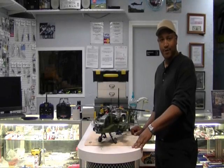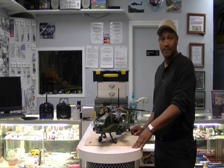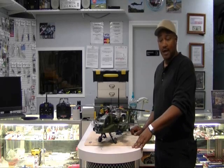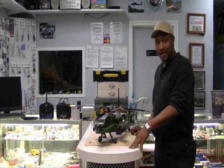Hello, Heli fans. It's Brian from New Age Hobbies again. Before I get started, I'd like to say Happy New Year to everybody — hope you have a safe and great one. I want to let you guys know that I finally finished the Apache 450 size. It's scaled just like the Indy Helis Apache that I have.